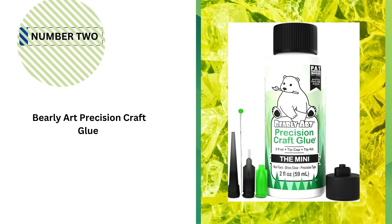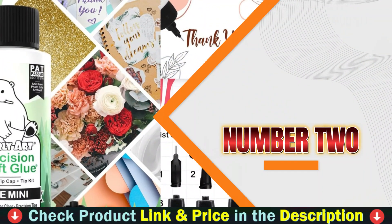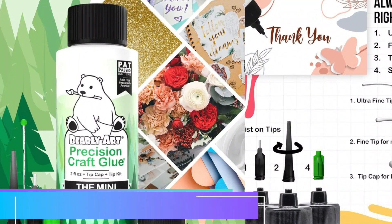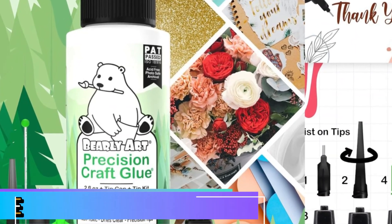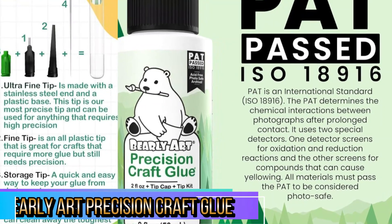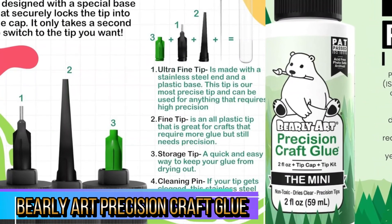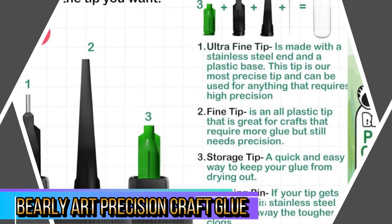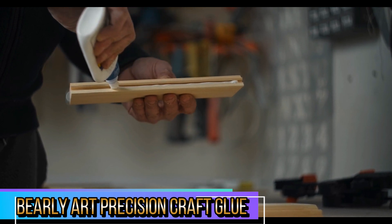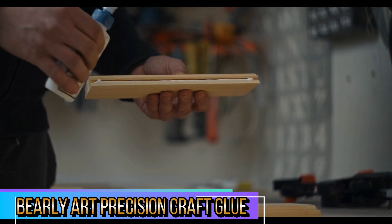Our second best glue for sticking cardboard is Barely Art Precision Craft Glue. The Barely Art Precision Craft Glue, the mini two fluid ounces, is a fantastic adhesive designed for fine paper crafting, scrapbooking, card making, and other detailed art projects. Its acid-free, archival quality formula makes it ideal for preserving your cherished crafts over time, while the included tip kit offers precision application that is hard to beat. This glue comes with a range of interchangeable tips that allow you to switch between different levels of precision.